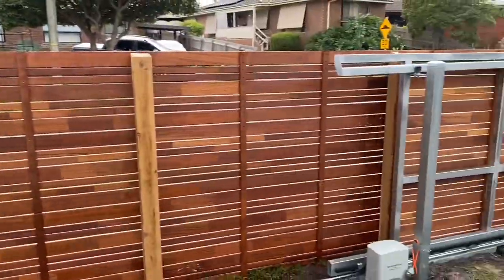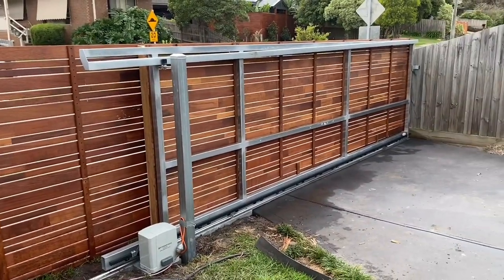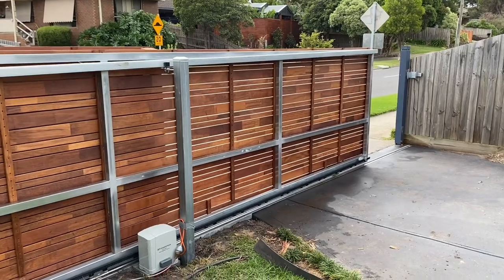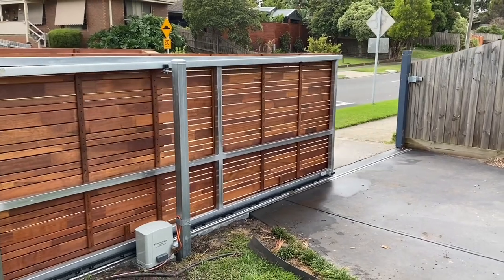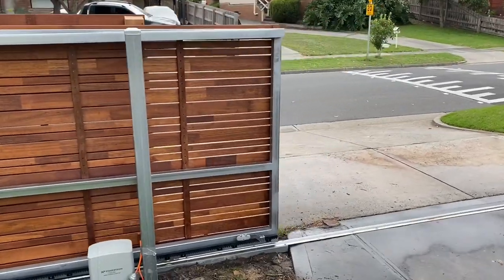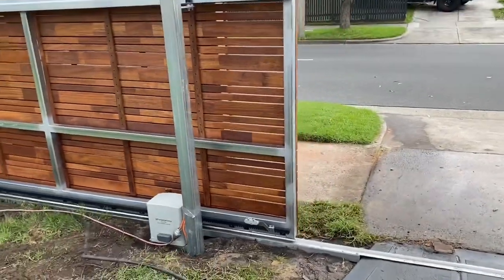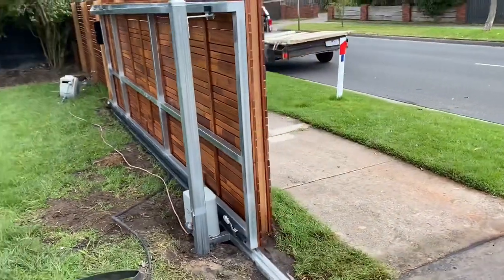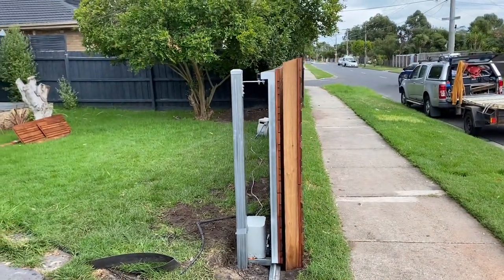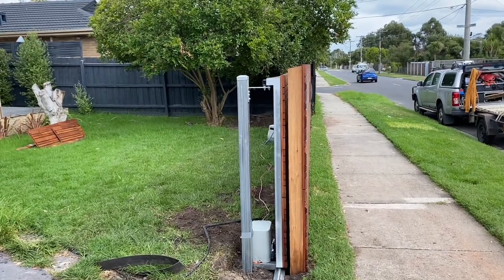So even though it's not the best ideal situation — it would be nice to put in a new post there — we did what we could to keep the situation looking nice and neat. Everything's running nice and smooth as usual. As you can see, the sliding gate has its own dedicated post so that it doesn't interfere with the fence and the fence doesn't interfere with the gate. And look here, everything is nice and straight. How lovely is that?